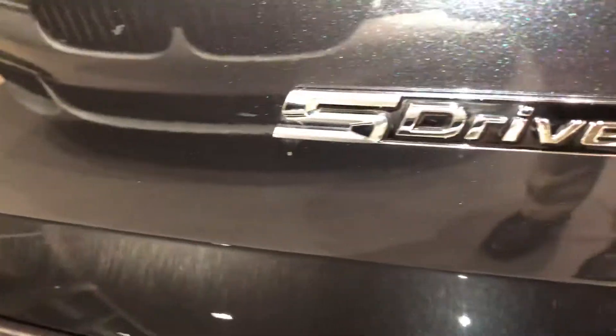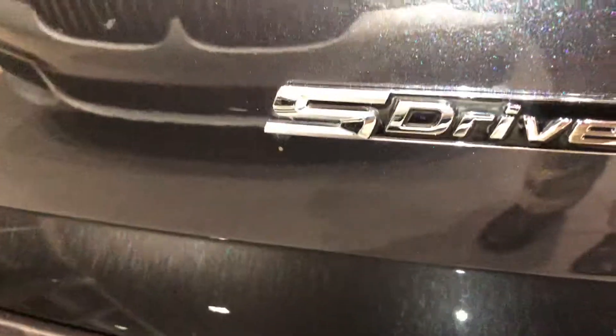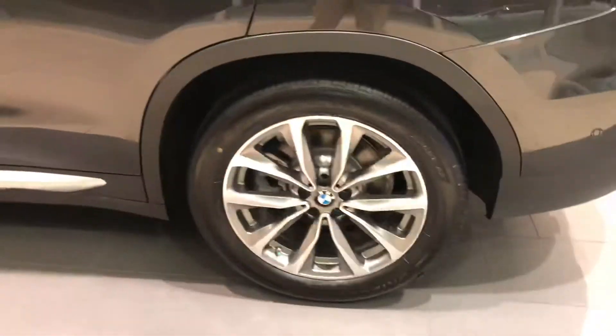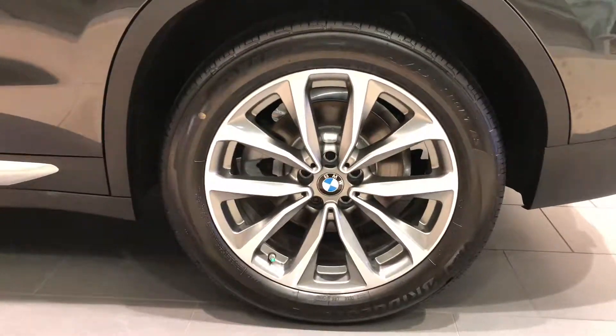Hi, from BMW of Gainesville. The S-Drive pertains to the drivetrain of the vehicle itself — it's rear-wheel drive, which is suitable for all the weather down here in the southern part of the United States.